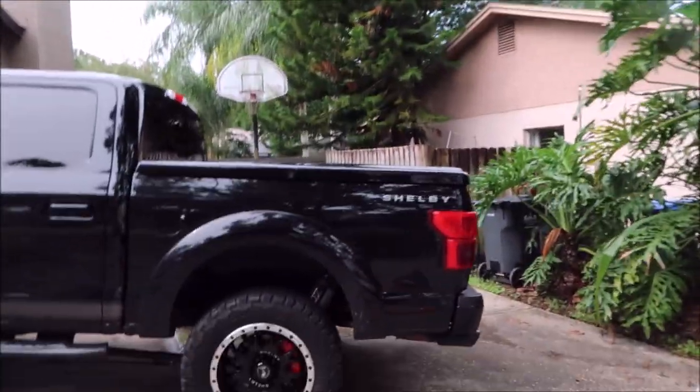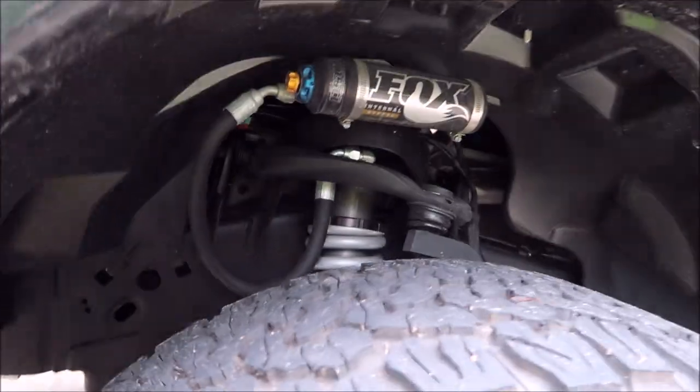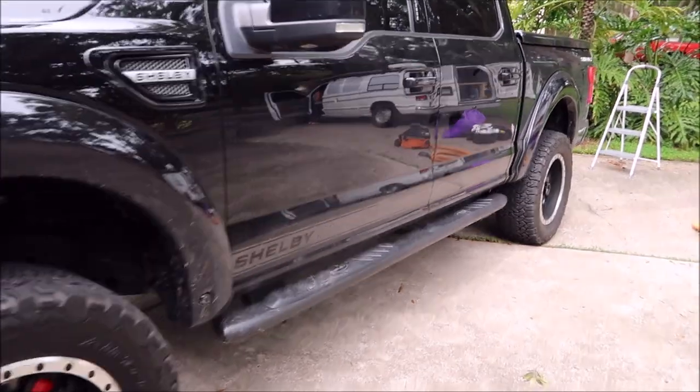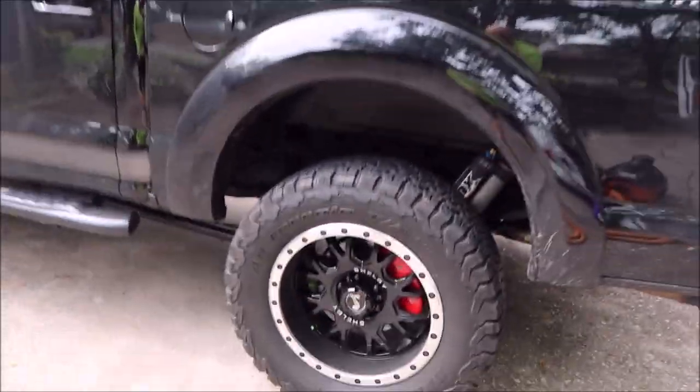Hey guys, Gary Dean, detailjuice.com. Behind me you see a very nice Shelby F-150. If you've got an extra hundred grand you don't know what to do with and you need a truck, that's what you do with it — 755 horsepower, a better suspension system than the Raptor. You don't need all that wide body stuff to go fast and do it well. This is a Shelby F-150, as you see, in black with very nice wheels.